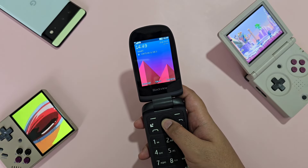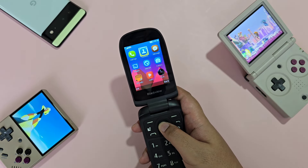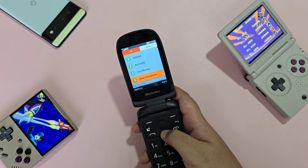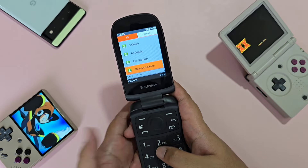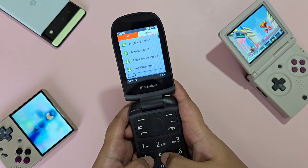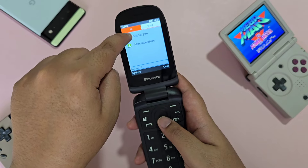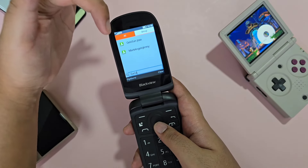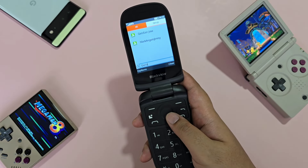The first app to note is contacts. While it can thankfully import VCF files, for some reason it removes the space between the last name and the first name, giving you a messy contact list. Another thing I noticed is the searching seems to use fuzzy logic, where it finds matches anywhere in the contact name. I don't particularly mind the fuzzy logic or the lack of space between first and last name, but it might be annoying for someone with OCD.